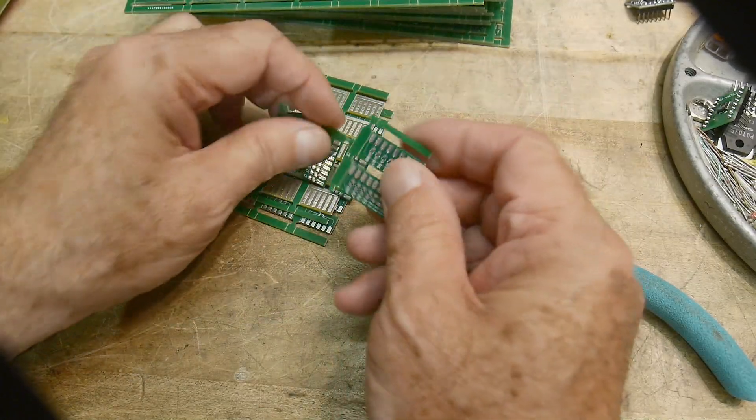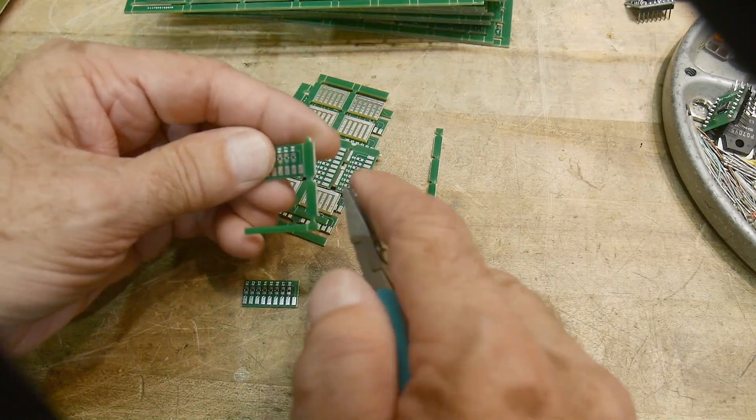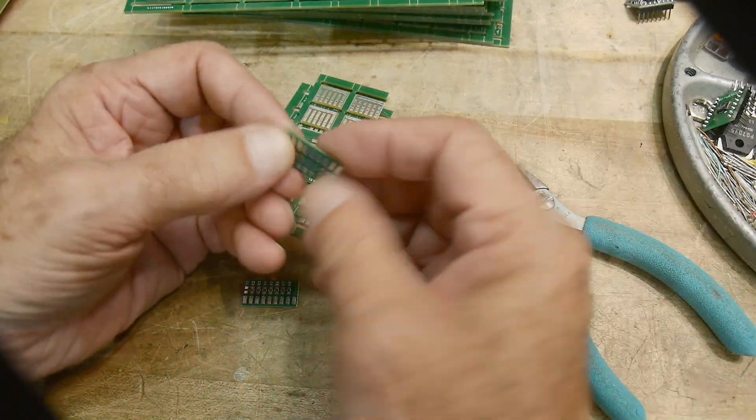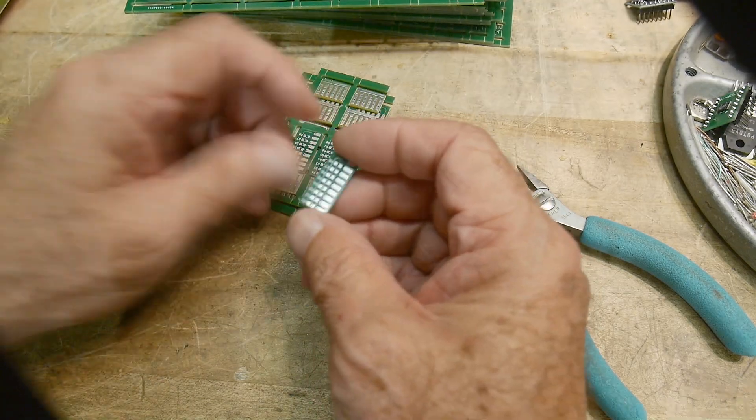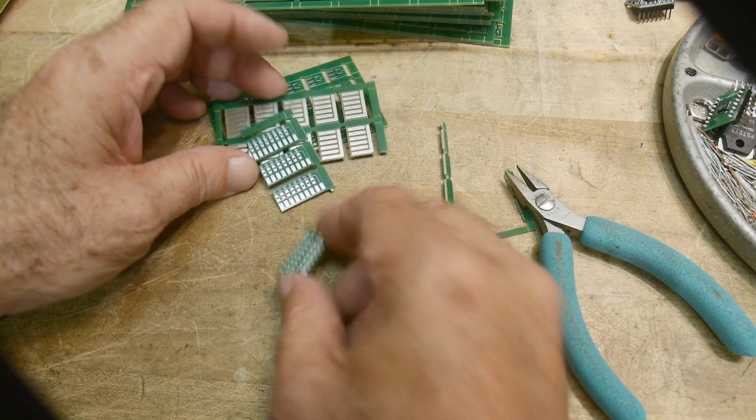It's kind of hard to break on those spots there, but we'll go ahead and break a couple of these. Yeah, that's what I intended.